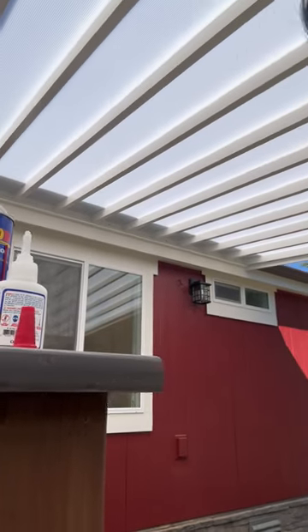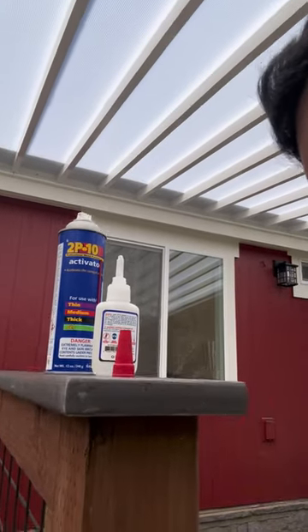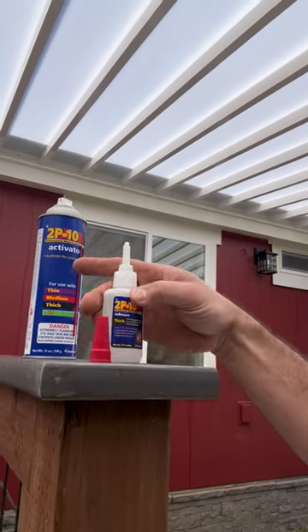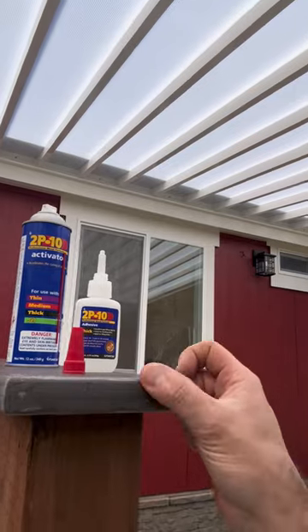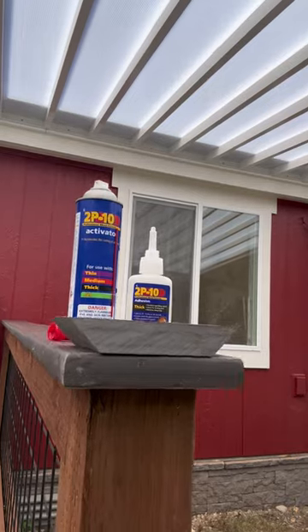And that is the finished product. Just a little cleanup — get rid of any of this glue residue. A little 2P10. Now it looks finished on the edge instead of that exposed end grain.